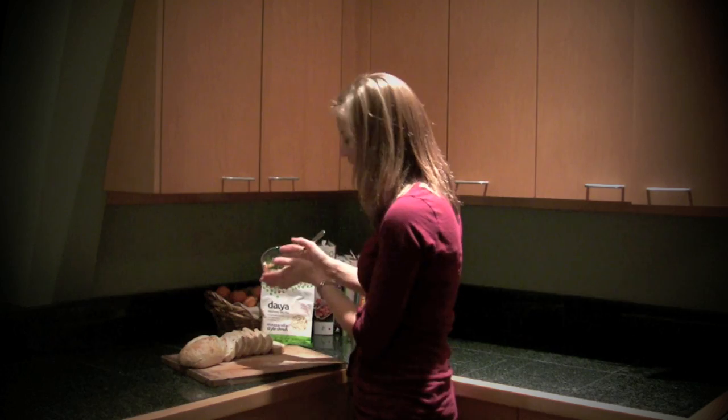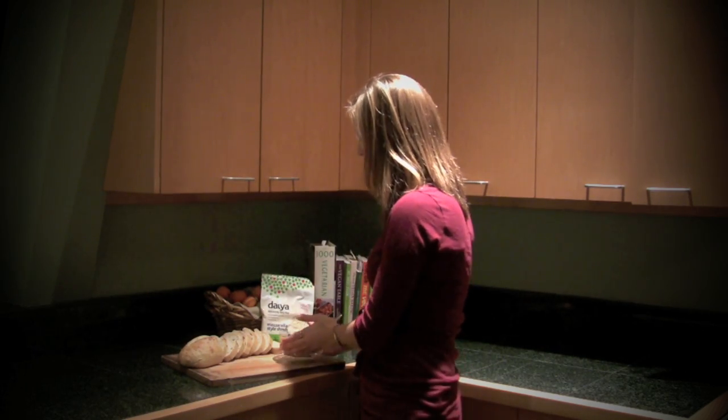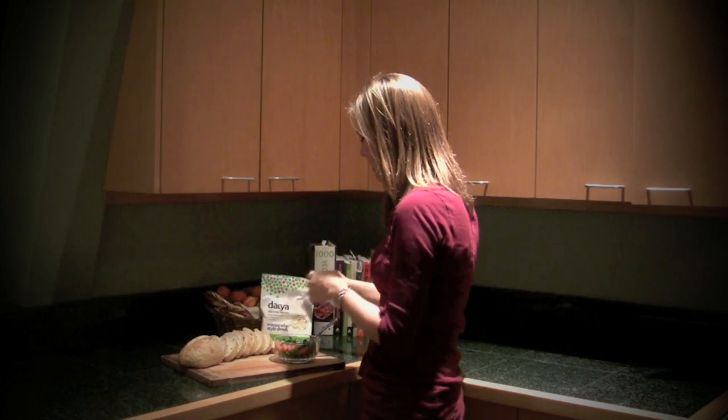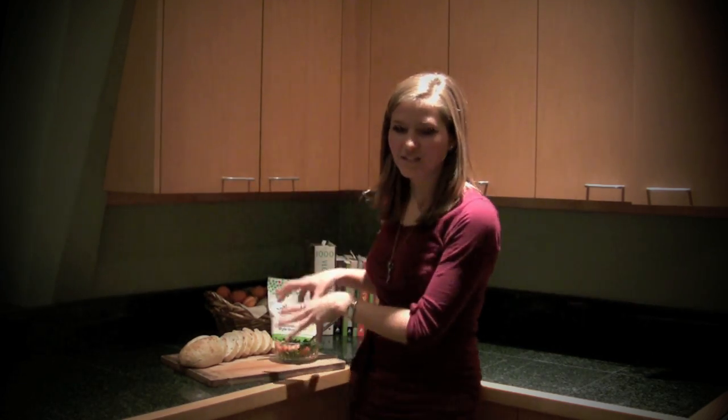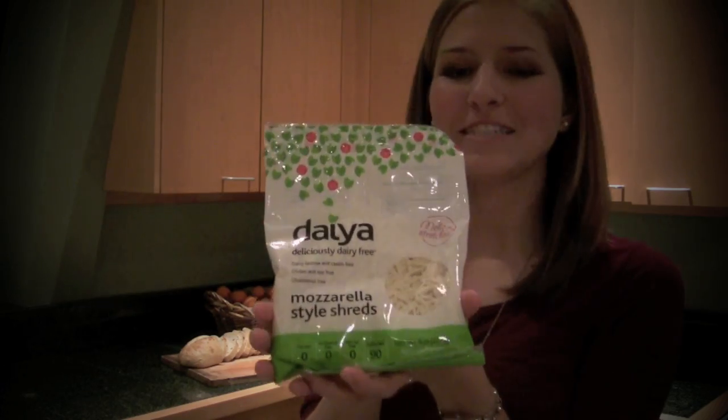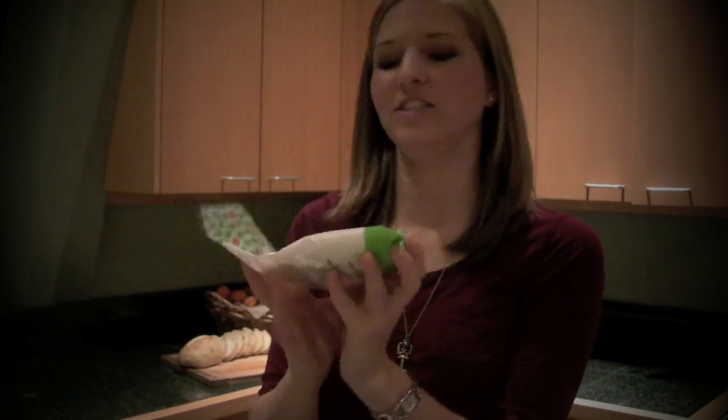So tomatoes, basil, and olive oil mixed together, sliced up nice and fine. Then we have our sliced bread, and we are going to put this mixture on top of the bread and toast it along with Daiya cheese, which is the key ingredient for everything cheesy and delicious.